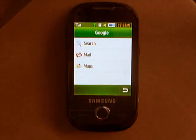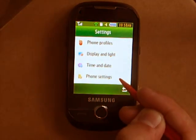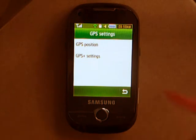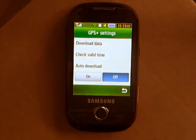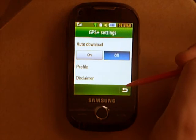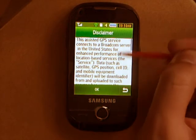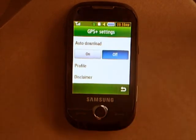Going back to the GPS, the only other place you can use it is in the phone settings. Go to Phone Settings, scroll all the way down to the bottom — GPS settings. Here we've got GPS position and GPS plus settings. In the settings, to actually get your thing working, you can download data, check how long this data is valid for, and choose to auto download it. Your profile is basically which internet connection it will use, and there's a disclaimer about how it will send data, which says quite clearly at the end: if you do not consent to any use of the data transmitted, please do not use this service.